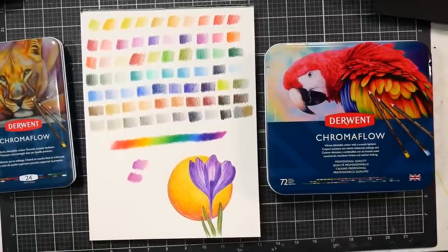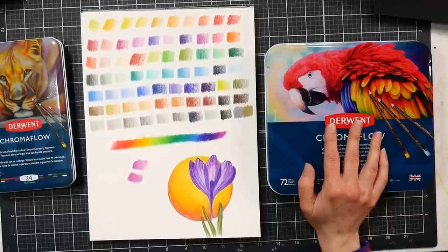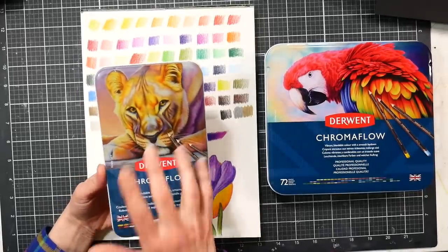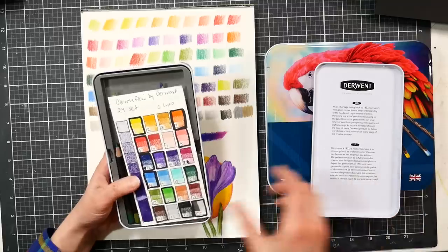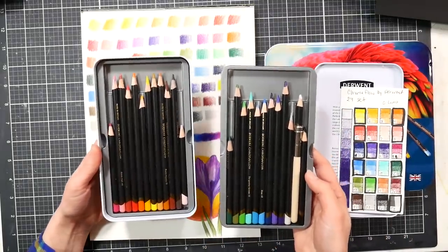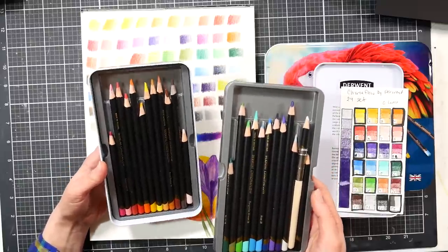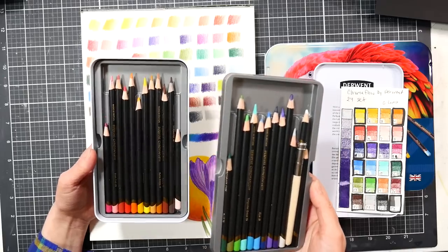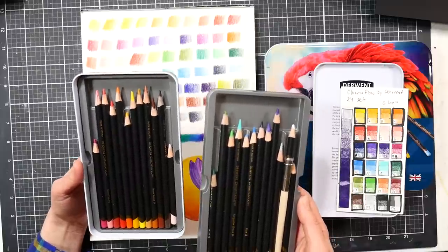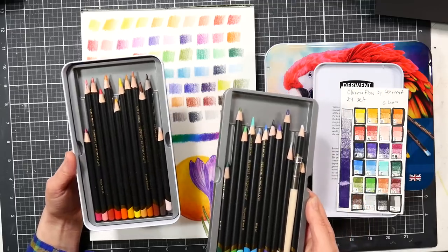Hi, I'm Lindsay, the Frugal Crafter. Today we're going to take a look at the new expanded range of Chroma Flow colored pencils by Derwent. I did a full review when these pencils first came out last year when they were just available in 24 colors. I've used a lot of these pencils right down to nubs — I find them to be extremely easy to use, very soft, and they work really well for mixed media.